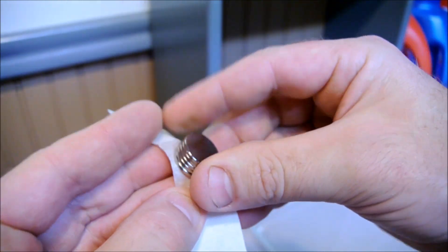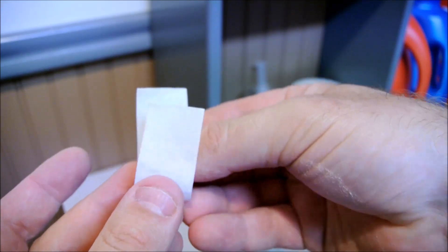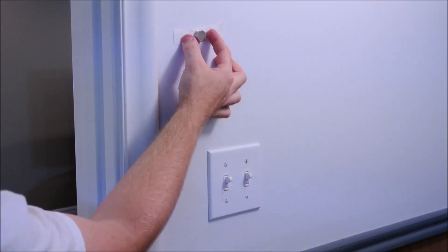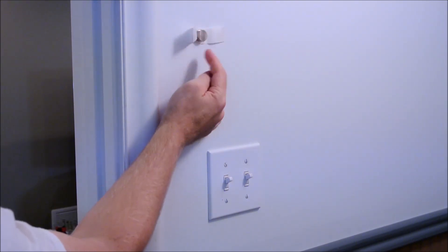Wrap a pile of them in a little sling made out of masking tape. And now this little thing will tell you unambiguously exactly where the center of your drywall screws are.